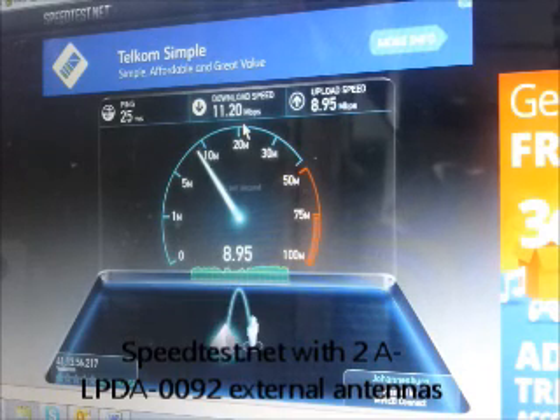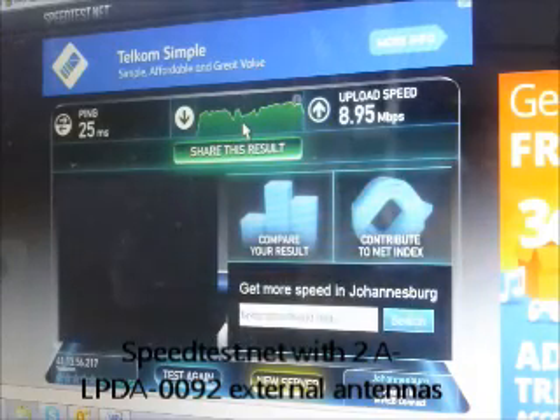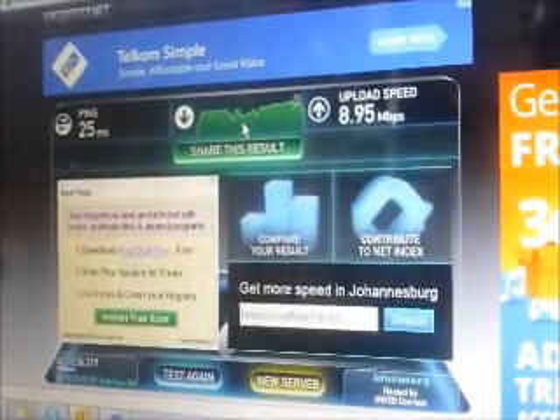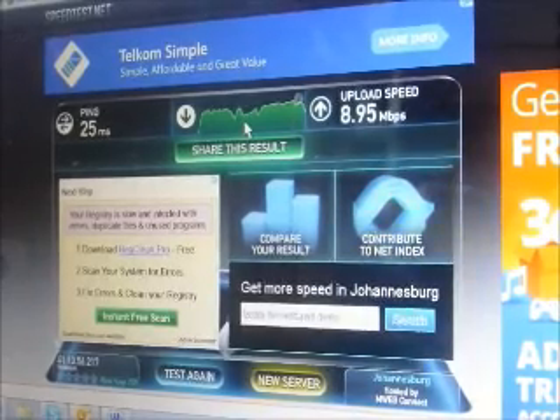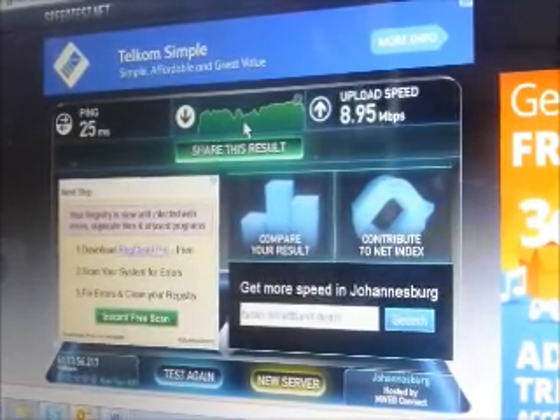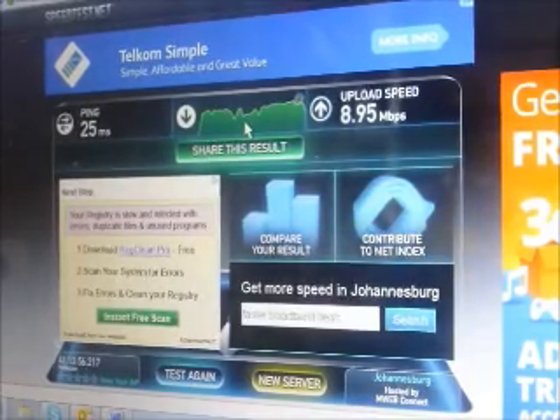We're checking the upload speed, which is close to nine megabits per second. As you can see, we have more than quadrupled both the initial upload and download speeds compared to when we had no external antennas connected whatsoever.